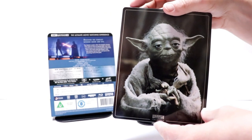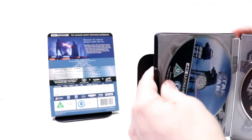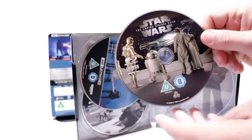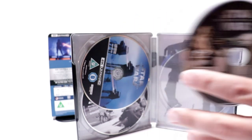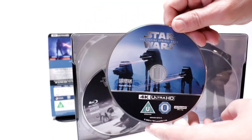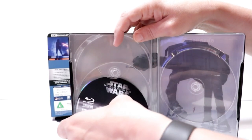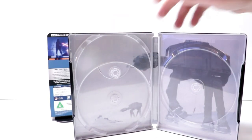And here's the spine. And here's the back with Yoda — really nice image. Opening it up, we have our Blu-ray disc with a nice image. We have our 4K disc. And we have our Blu-ray bonus disc. And our inside artwork.